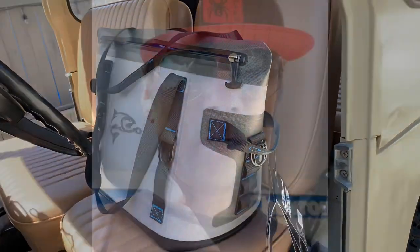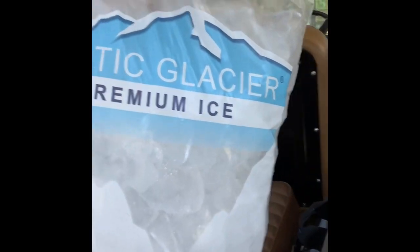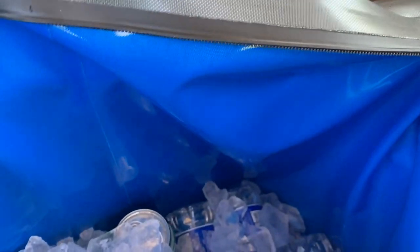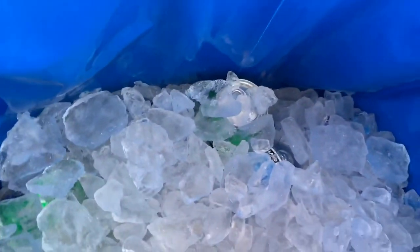We got seven pounds of ice. About 12 bottles of water and seven pounds of ice filled it almost halfway. Here we go.